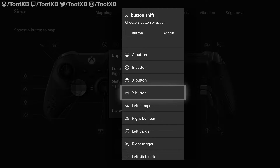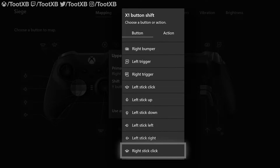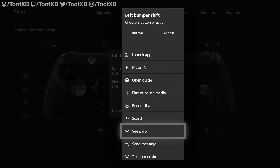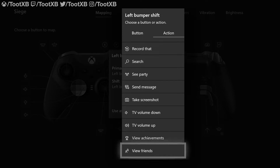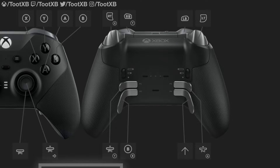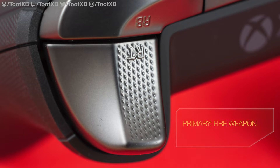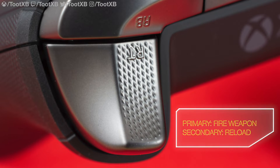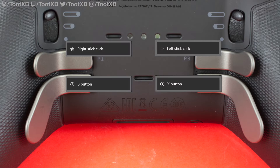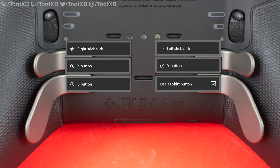Want a paddle mapped to pushing up on the right stick? You got it. Want to set a paddle to perform the action of the view button? Weird, but you can do it. Not only can you map any action button to paddles or other buttons, but you can map functions like recording a clip — a great addition for those who want a quick way to clip an awesome kill. You can now set any button to be a shift key, which makes all other buttons perform a secondary function while it is active. For example, the primary function of your right trigger could fire a weapon, while the secondary function is mapped to reload — press the shift paddle plus the right trigger, and instead of shooting, you reload. Four paddles can perform eight actions, and you can stack up button mappings in an almost unlimited way.